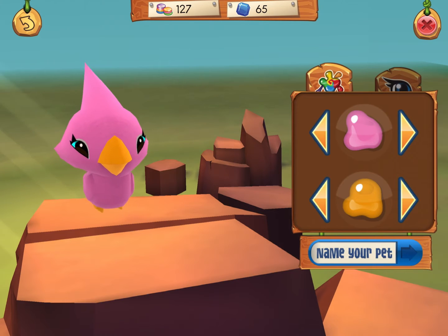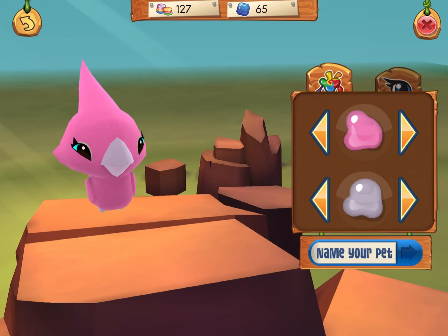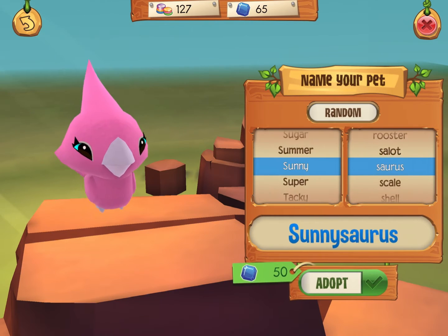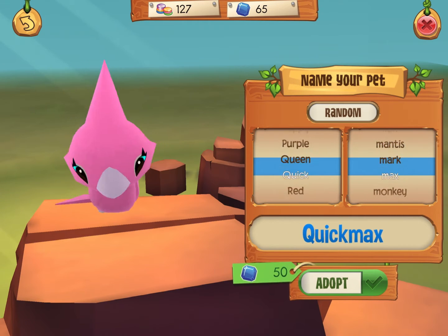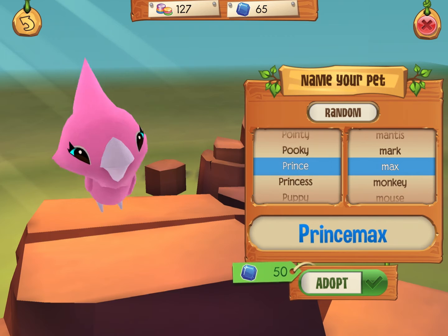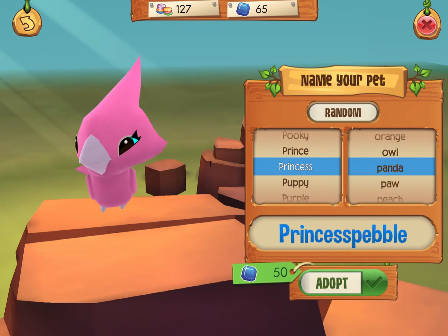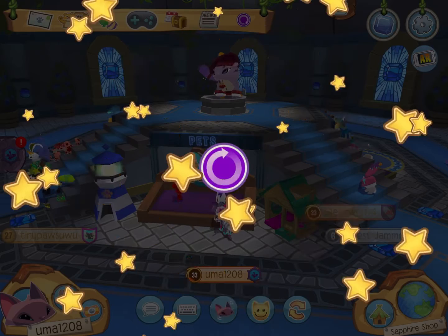I'm probably going to change the beak color too. So now let's name it. Giant Pirate, Sunny Source, no. Igma Bee, I don't think I'm going to name that. Click Max, no. How about like Prince, Princess... Princess Pebble. I like Princess Pebble. So yeah, I think that's a good name. Let's adopt it.